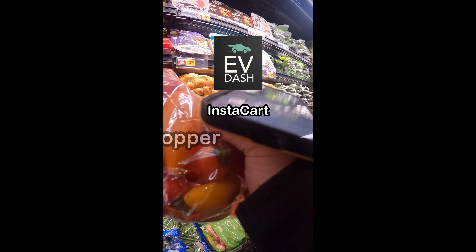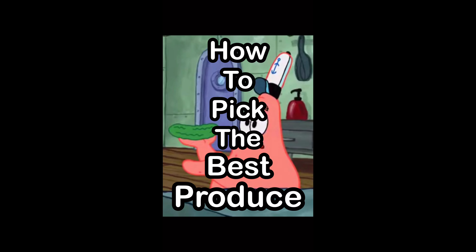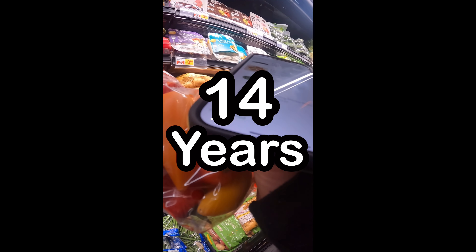This is Evie Dash with Instacart shoppers tips. You're probably wondering how to pick the best produce for your customers. I was a chef for 14 years, so I'm going to show you how.